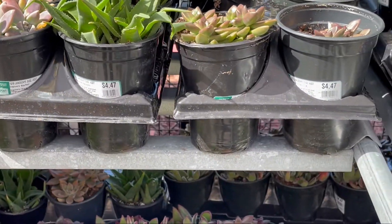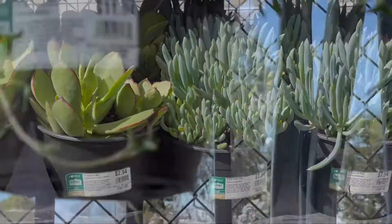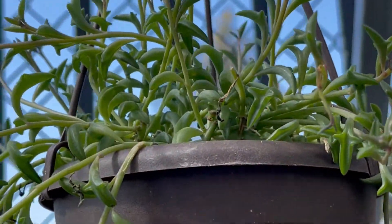Mint truffles in a one-gallon container is seven dollars and ninety-four cents. String of dolphins is eleven dollars and ninety-four cents.